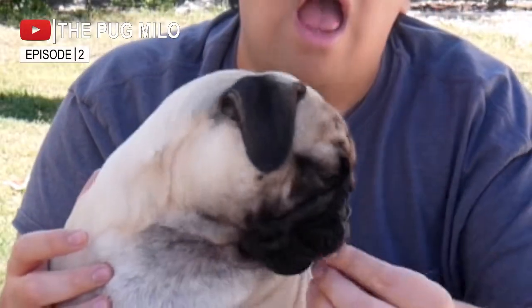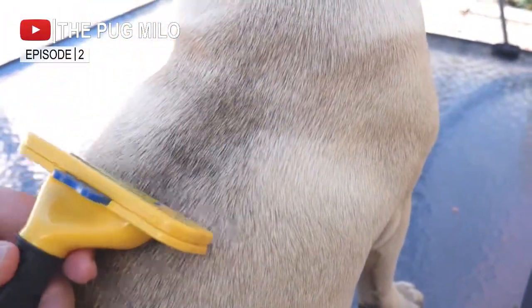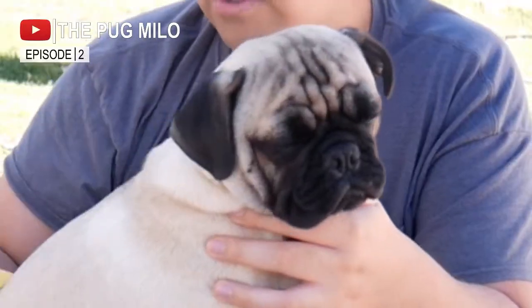I said, okay, we're going to have to spend more money. I told my wife I found this brush on Amazon and it was more expensive, but we needed a drastic change. So we went ahead and bought it — the Furminator. We started brushing with this one, going in the direction the hair is growing, and we were getting some really good results.